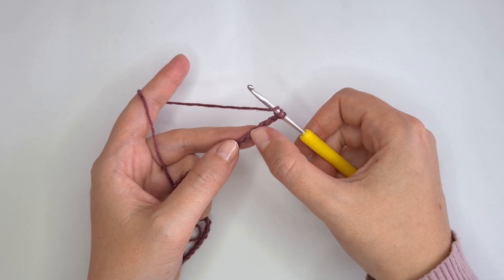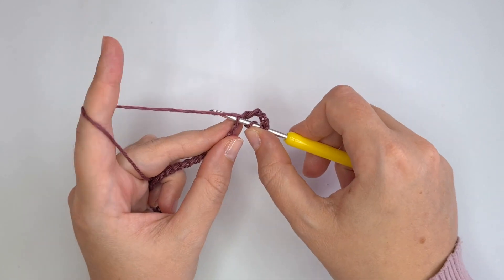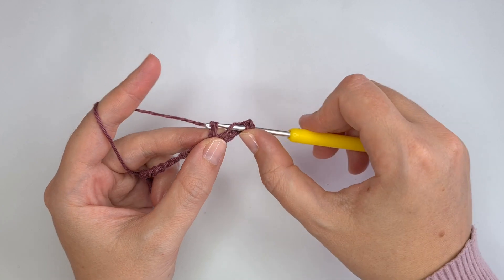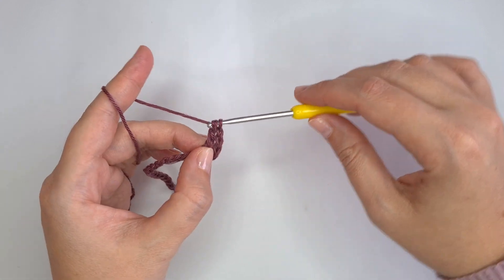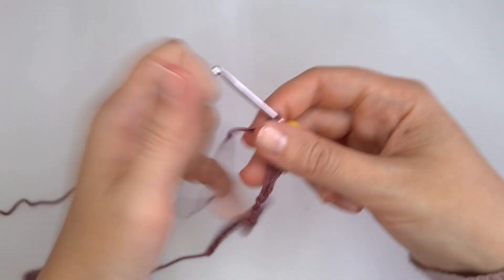Count 1, 2, 3, 4, 5 — the 6th chain from the hook. Go into the chain, pull up a loop. Yarn over, pull through 2 loops. Yarn over, pull through 2 loops. Yarn over, pull through 2 loops. And this is it — very simple and easy.